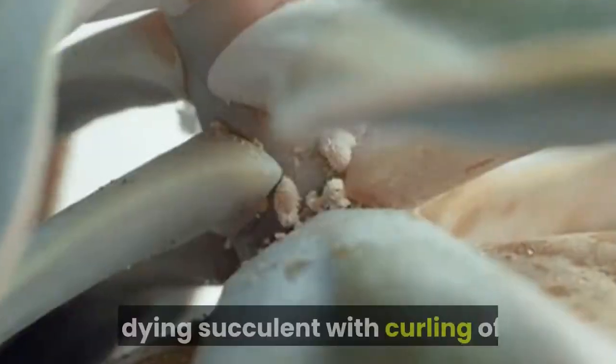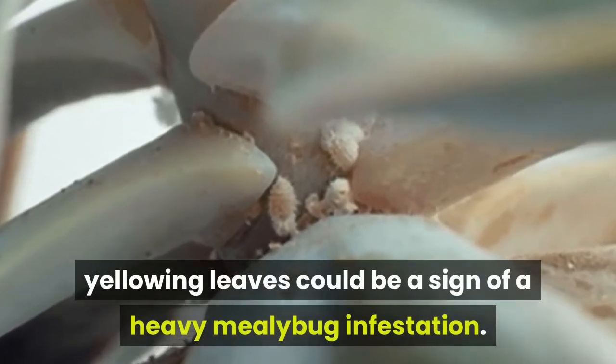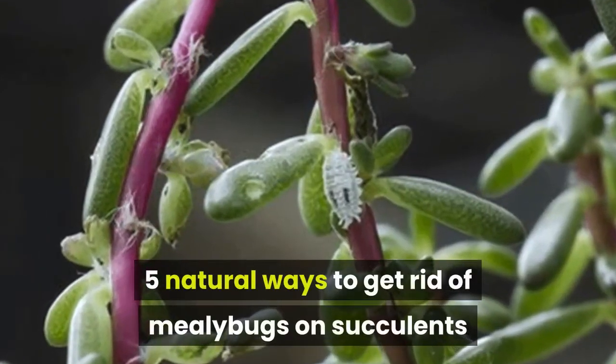A dying succulent with curling, yellowing leaves could be a sign of a heavy mealybug infestation. Here are 5 Natural Ways To Get Rid Of Mealybugs On Succulents.